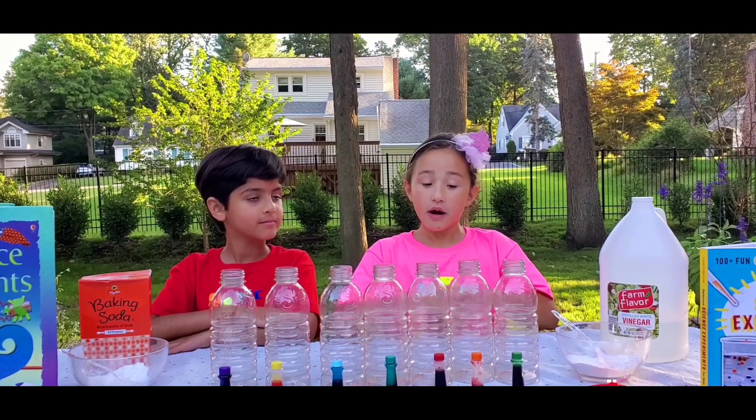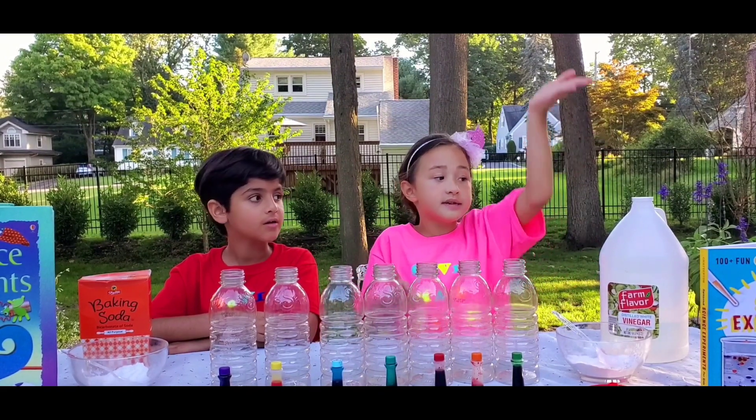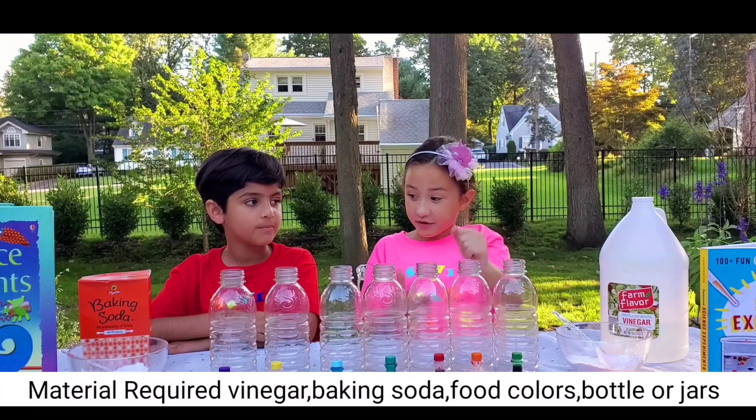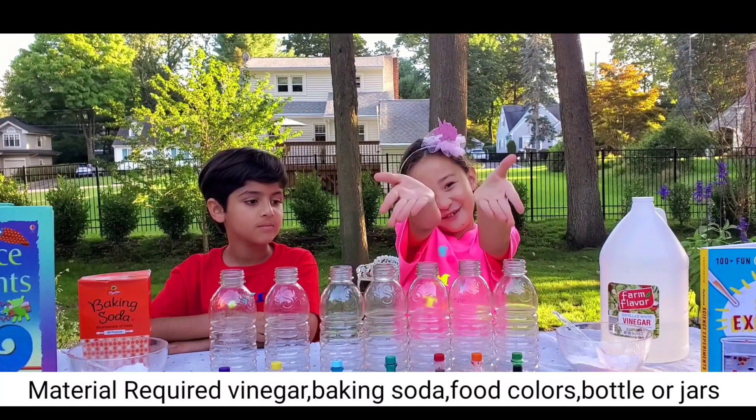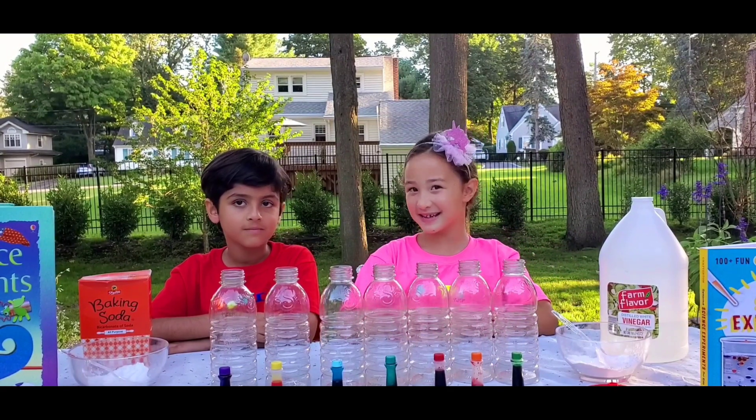Vivonne, answering your question, what we need is vinegar, baking soda, some bottles of food coloring, and a funnel. So, let's get moving.